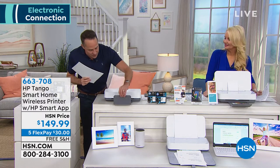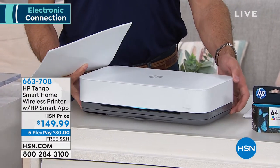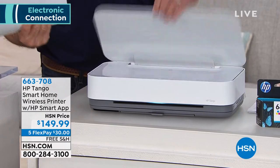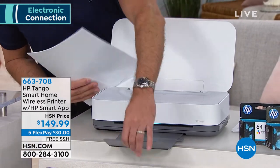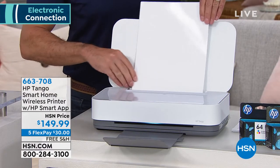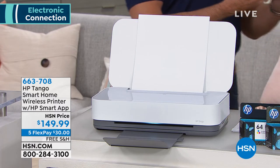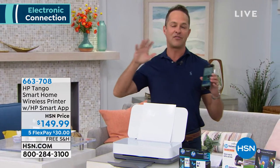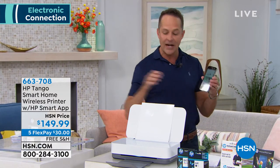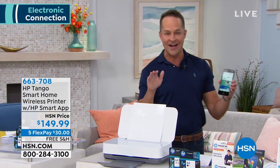One of the great things about Tango is it is meant to go anywhere. Just in terms of its design aesthetic, it is absolutely beautiful — very much form meets function. Its ease of use and its ability to put it in any room, whether it's sitting in a really chic office, or whether it's in the living room, the kitchen, or whatever. This is compatible with any smartphone — Android, iPhone, Windows phone. It actually also has its own email address. You can also use a computer; it's all wireless.